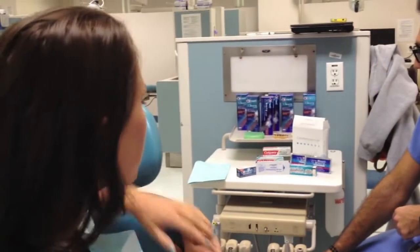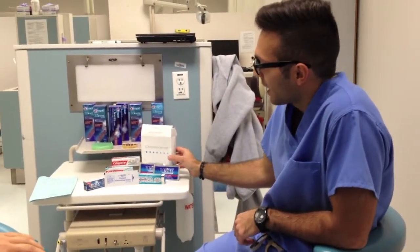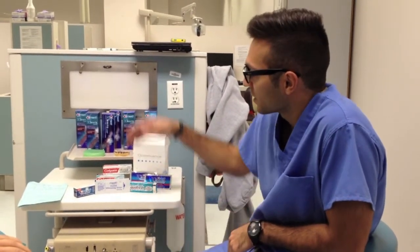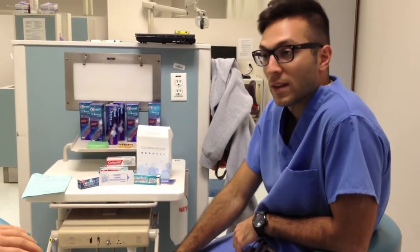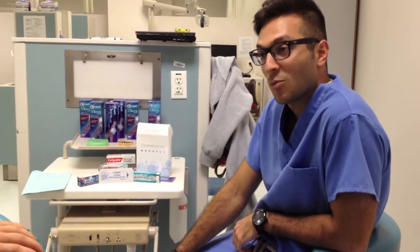I've used the middle one before. It didn't work. Well, what we have here is a tooth whitening home system. It involves a custom tray, which you can apply this solution to at night or during the day. And it offers some great results. Would you like to hear more about it?